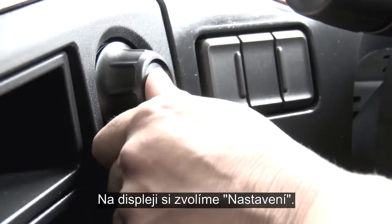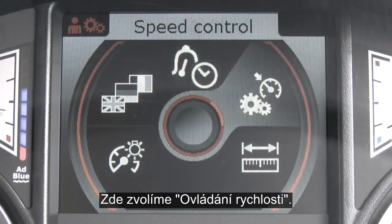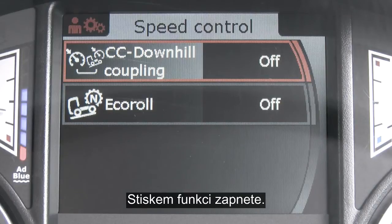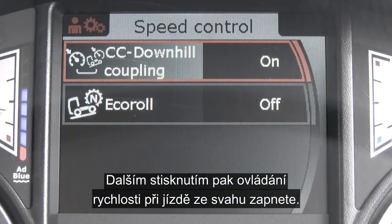Go into the DIP and scroll down to settings, then scroll across to speed control. There you can see that both are at the moment switched off. To turn them on, press the button once — 'on' is highlighted — press this and you can see that the downhill coupling is now engaged.